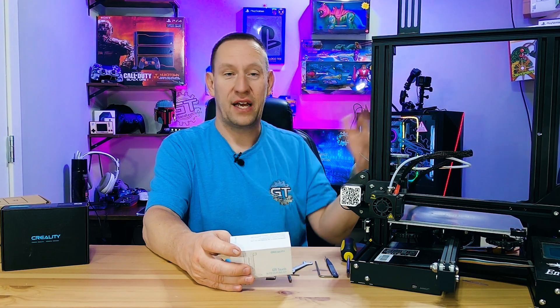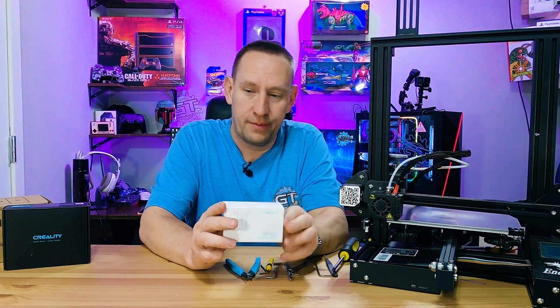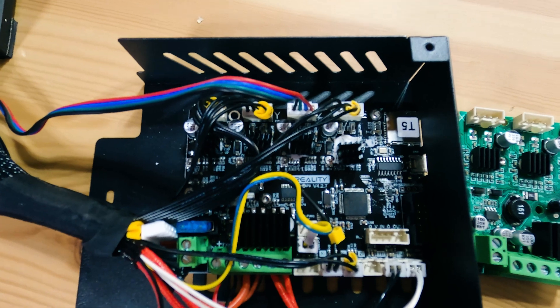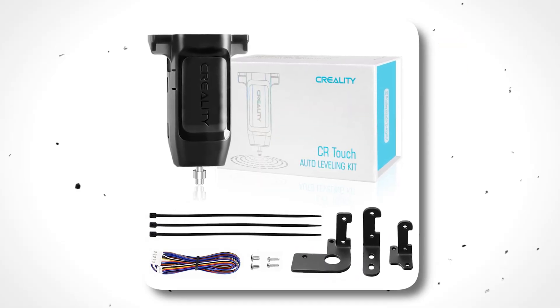It is not the Pro, it's not the 5 — it's just the bare bones Ender 3 3D printer. Now if you've seen the other videos on this channel, you've already seen that we've installed the dual Z screw mod kit and the 32-bit motherboard, which was required for us to install this CR-Touch bed leveling kit.